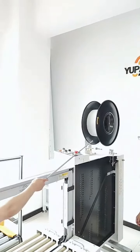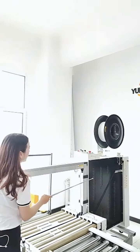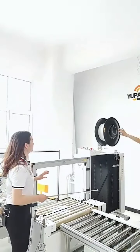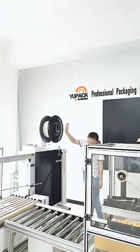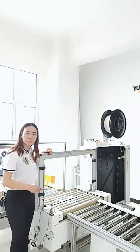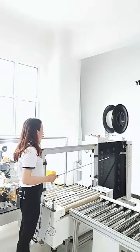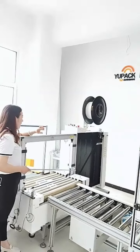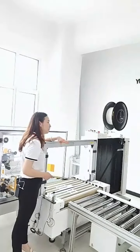Here is the PP strap tape roll. The inner diameter is about 200 millimeters and the outer diameter is about 400 millimeters. The PP strap width is about 12 millimeters and the thickness is about 0.5 to 1 millimeter.